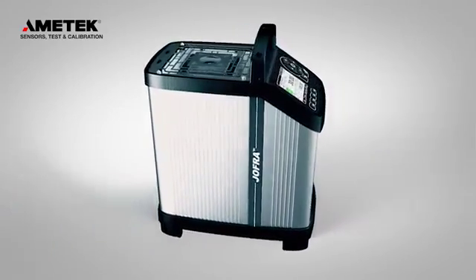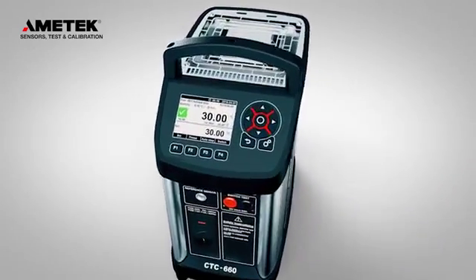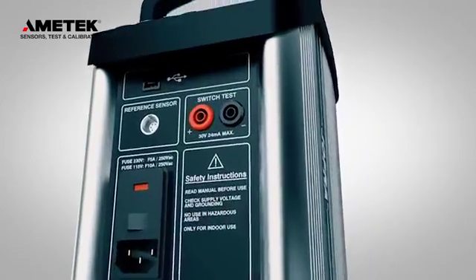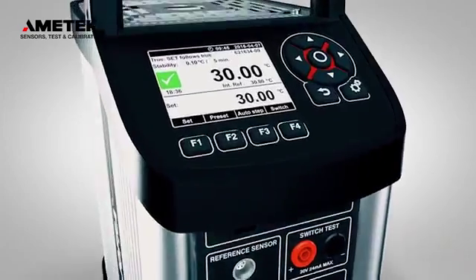Ametek introduces the new generation of Jofra Compact Temperature Calibrators. Our industrial calibrators are recognized for their portability, ruggedness, speed, and ease of use.